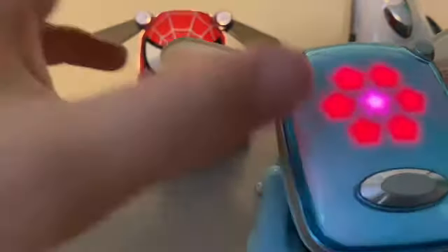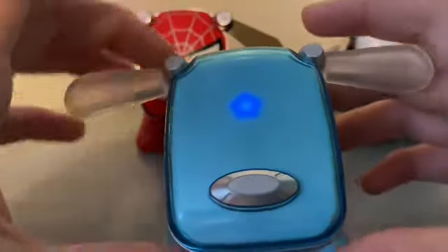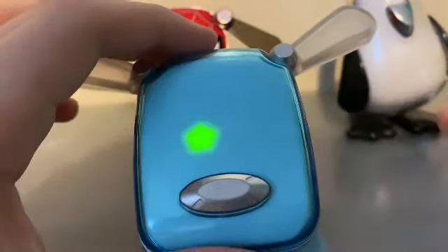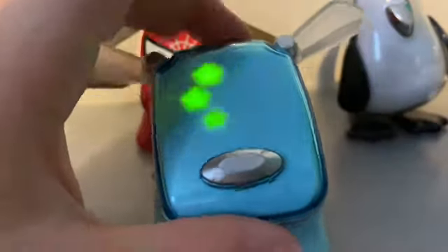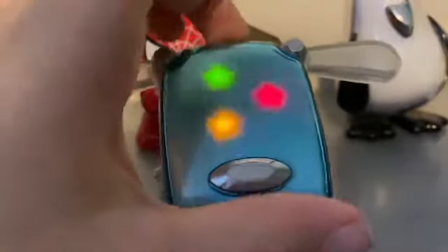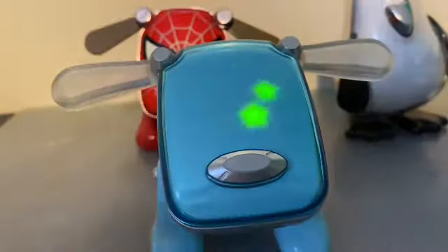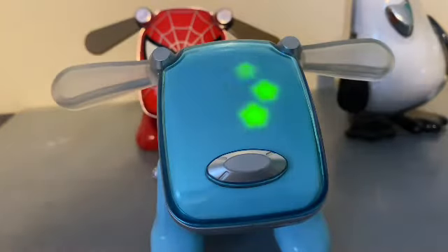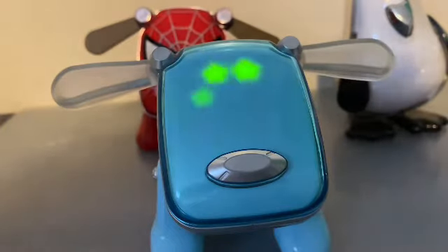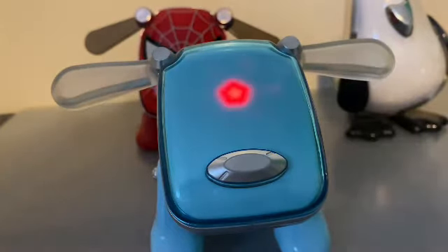It's got buttons on the head — I don't really know what they do. Apart from using them to go through songs, they don't do much in normal mode. You can press them to advance and get its mood up. It will also try to repeat back what you said — I'm just going to make some noise.